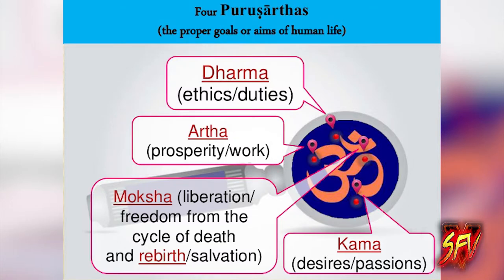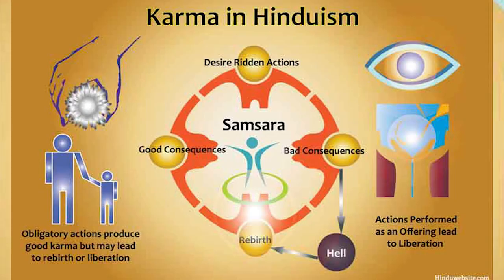Prominent themes in Hindu beliefs include the four Purusarthas — the proper goals or aims of human life — namely dharma, which are ethics and duties; artha, which is prosperity and worth; kama, which is desires and passions; moksha, which is liberation and freedom from the cycle of death and rebirth and salvation; as well as karma, which is action, intent, and consequences; and samsara, which is the cycle of death and rebirth.